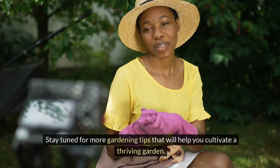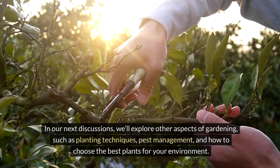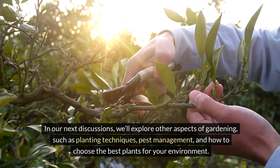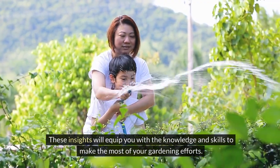Stay tuned for more gardening tips that will help you cultivate a thriving garden. In our next discussions, we'll explore other aspects of gardening, such as planting techniques, pest management, and how to choose the best plants for your environment. These insights will equip you with the knowledge and skills to make the most of your gardening efforts.